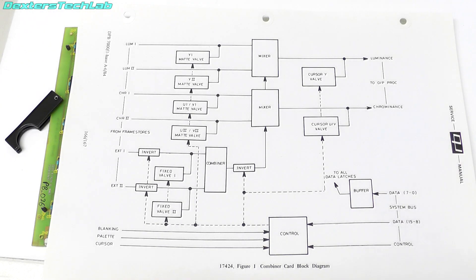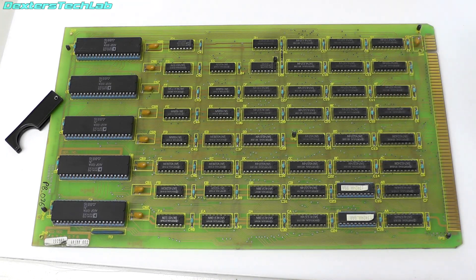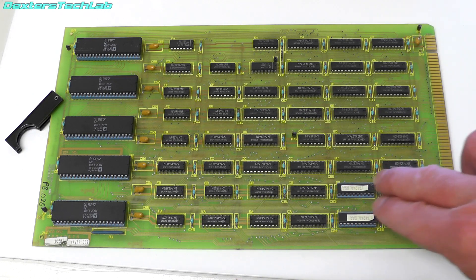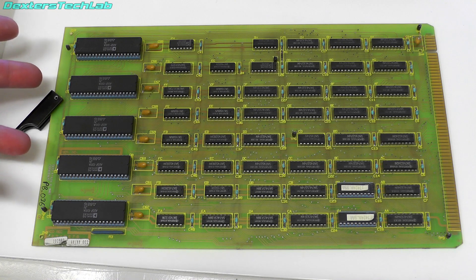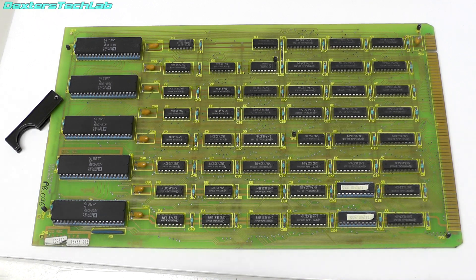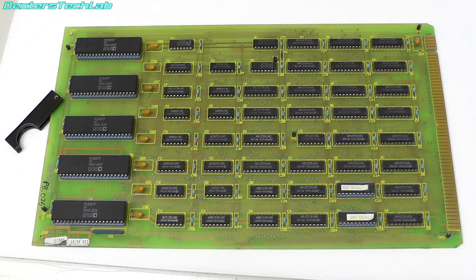Hopefully you're starting to see how much of this is hardware driven — the pen generates values which are put into registers on this card. So this is the actual combiner card itself. There is not a lot on it really; it's mostly 74-series logic with a couple of programmable devices. These large devices on the end are ADSP 1081As, which are 8×8 multipliers, and it's those that actually do the mixing and multiplying of all the data to generate the final value. Let's get this plugged back into the machine, turn it on, and show you this happening in real time.